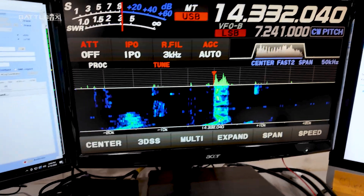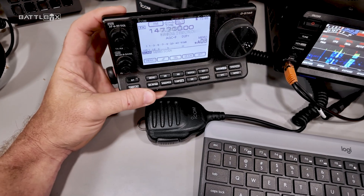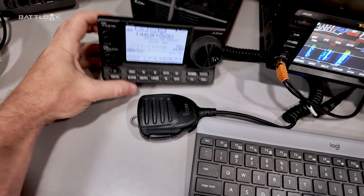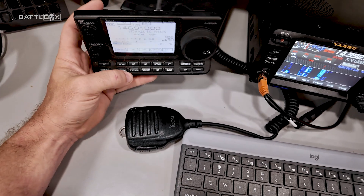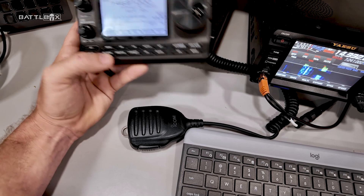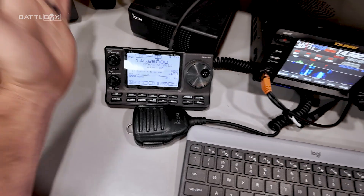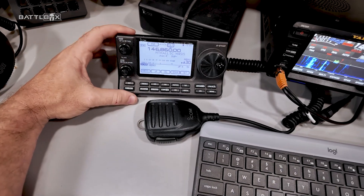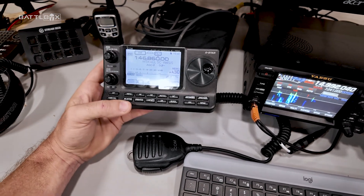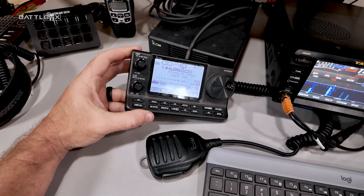I've got this up for two meters and 70 centimeters for local communications to repeaters and simplex. This here is the Icom 7100 — this was my first HF/VHF radio. It does HF, VHF, UHF, and D-STAR digital — it does all the things. If you want one radio, some people call it a 'shack in a box' radio. The 7100 is a pretty good one. A lot of people have these in their vehicle — the radio body goes under the seat and the control head mounts near the driver's area.